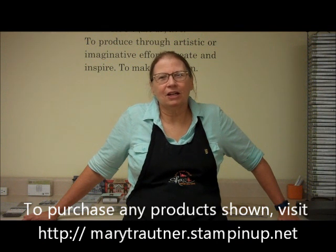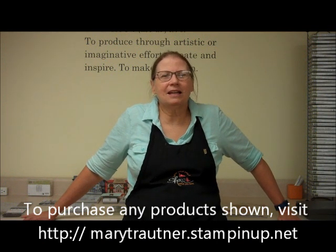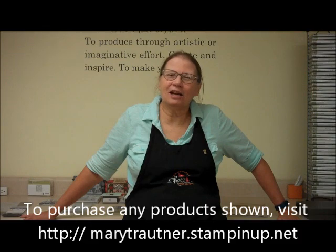Hi, this is Mary for Mary's Stamping Happenings. I really hope you enjoy this video. If you'd like to purchase any of the products, you can go to marytroutner.stampinup.net and click on Shop Now.